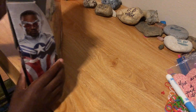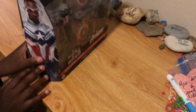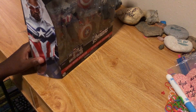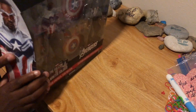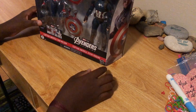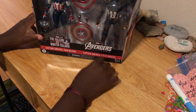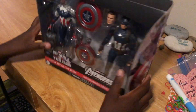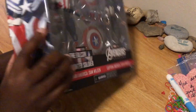Looks like the UPS guy or packaging person kind of ripped this a little bit. I don't know if you can see it, but it's probably fine. We got Sam Wilson Captain America, Steve Rogers Captain America — let's just get into the opening and the actual unboxing.